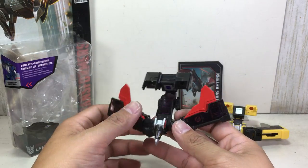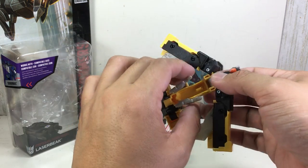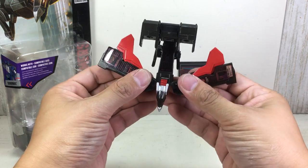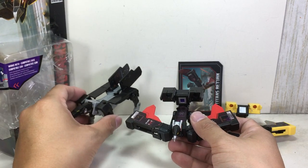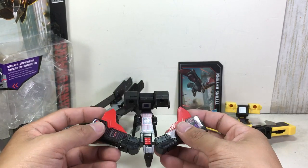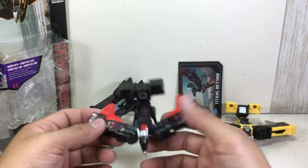One thing I absolutely love about this figure is that Hasbro just got whatever materials they used for this one right — the tough, sturdy materials they also used for Laserbeak. Between Ravage and Laserbeak, if you want a really sturdy toy, this is the one you want to get for Soundwave.